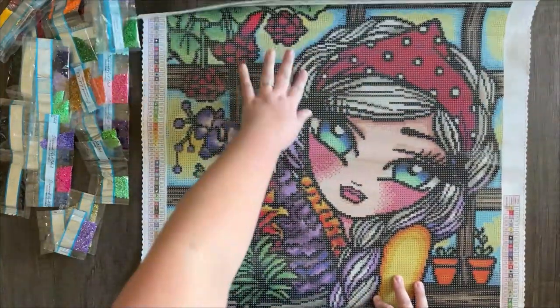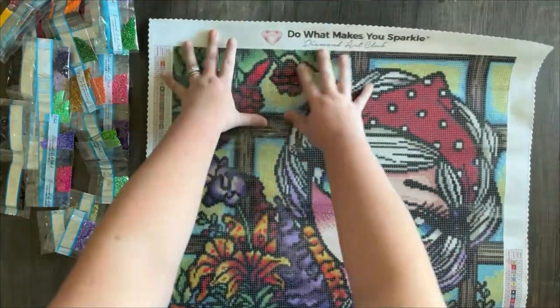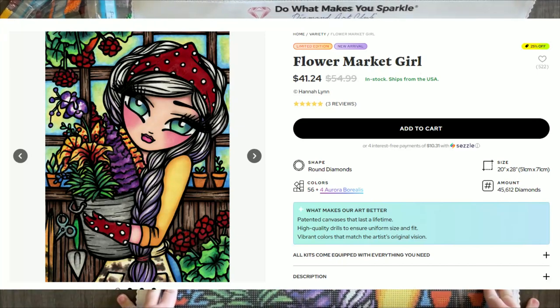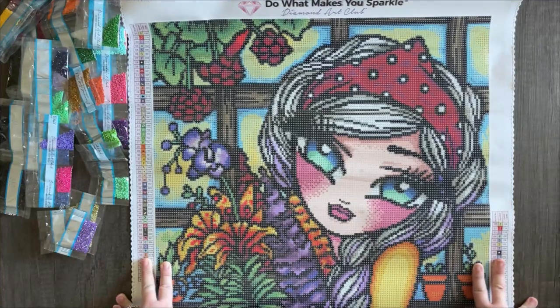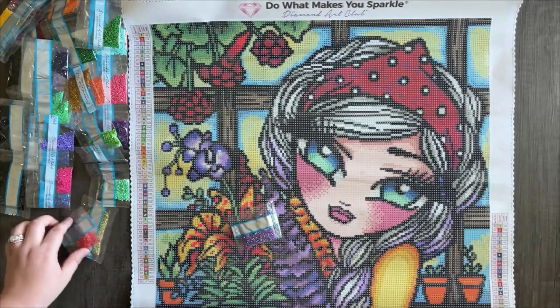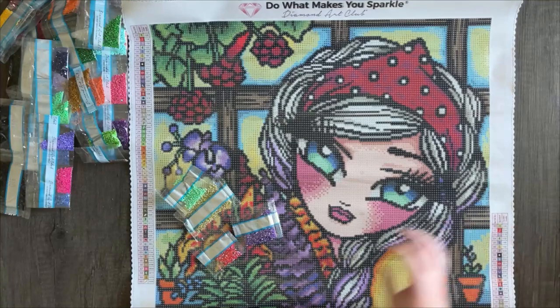I hope it's not already sold out by the time you're seeing this so that you guys can get the chance to grab it if you want it. I think it is one of those that's a limited run, and once it sells out, it's done. So hopefully it's still in stock so you guys can still grab this if you haven't already.